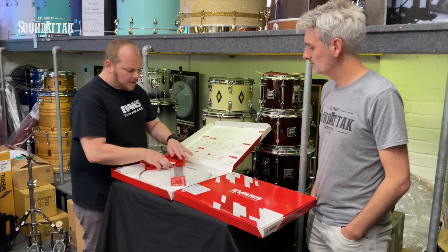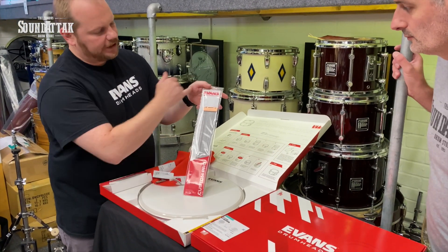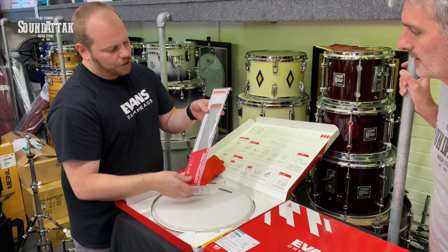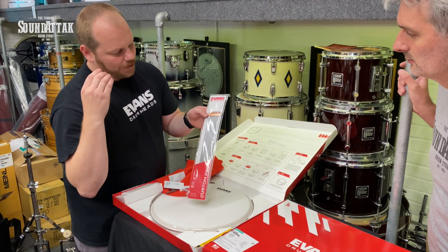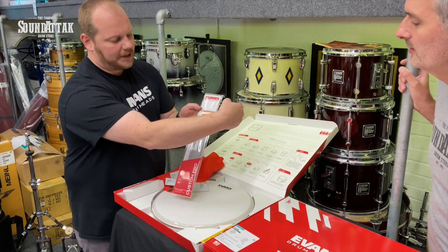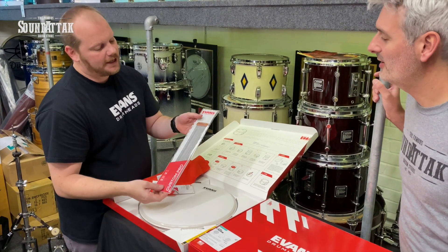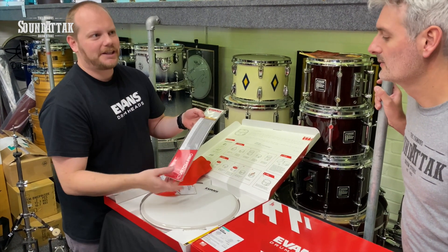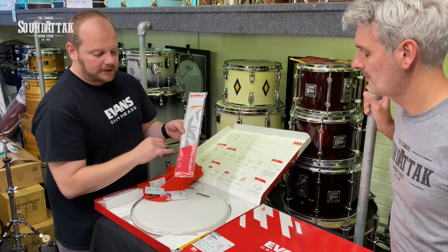Within the box we have a Custom Pro Pure Sound snare wire in the new branding — Pure Sound will now fall under the Evans branding in this slick new packaging. The Custom Pro wires have low mass end plates so you get a really precise snare sound without the drum choking up. They've got a nice anti-choke corner, and also quick release pins which makes changing your hazy heads much easier.